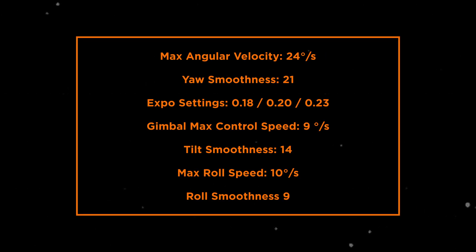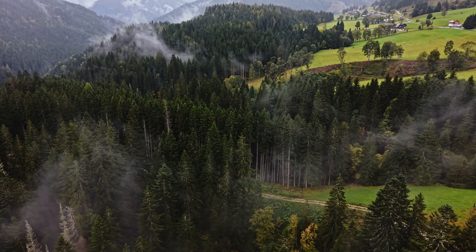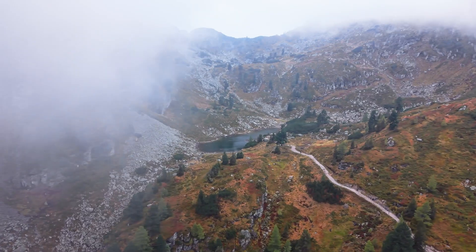Please consider that all these settings work perfectly for me and my style of flying, so play around with all these settings to see what works best for you. Now you know how to capture smooth and cinematic drone shots. If you actually want to master this drone and release its full potential, watch this video next.